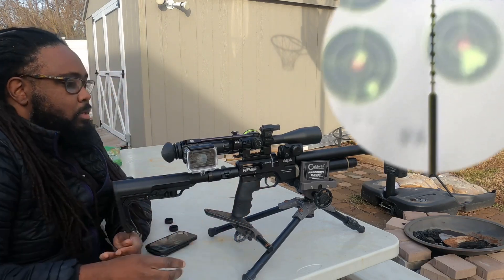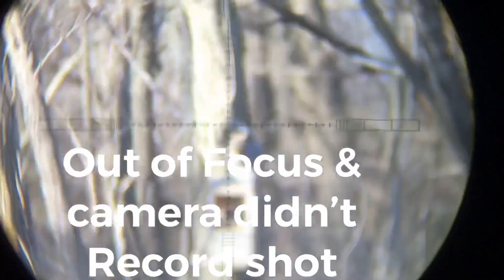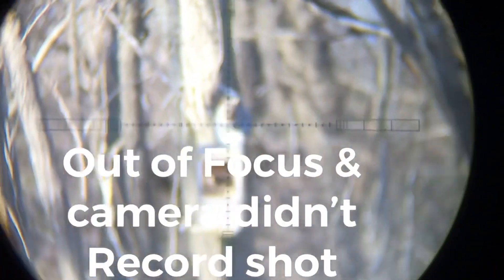Only group I have on film — not bad for 35 yards.